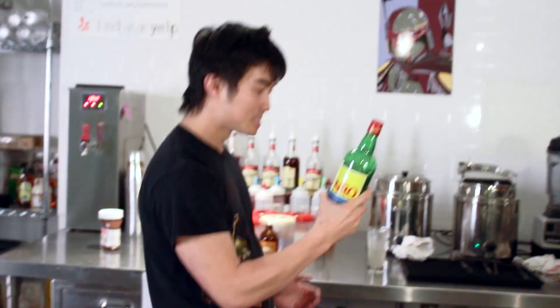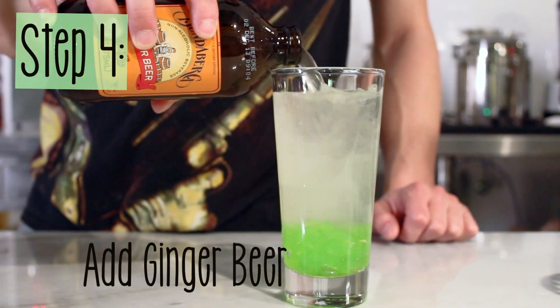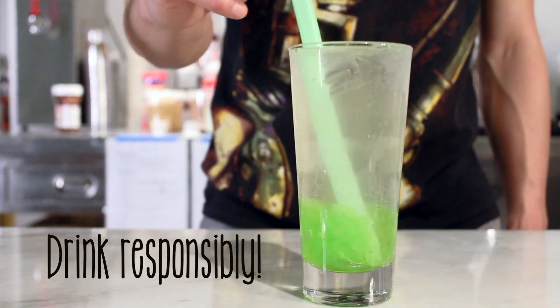Here I'm gonna do some tricks for you. Step 4: fill to the top with ginger beer and drink responsibly.